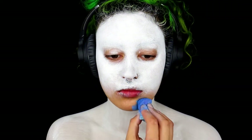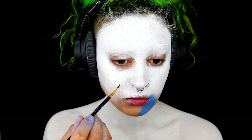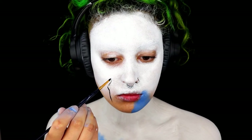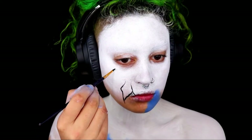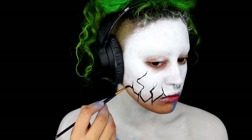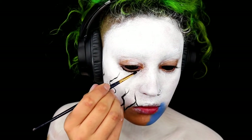Taking some black, I'm just going to start creating the roots or the shadows. I'm literally painting them on and just mapping out the shape, slowly building my way up. Ignore the fact that I put some blue on my chin — I was going to do the colours first but then I changed my mind and thought it'd be easier to do the shape first.